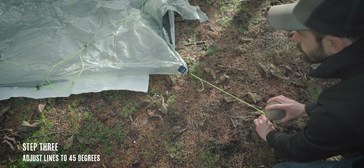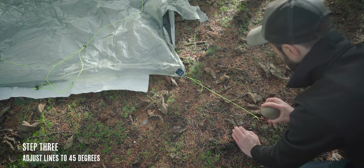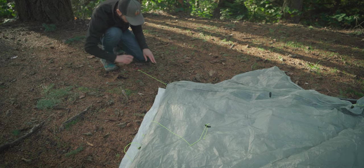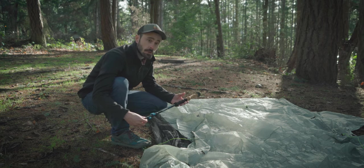Now that I have the four corners of my shelter staked out, I'm going to take a minute to go back around and readjust the stakes to make sure that all of the corners have lines coming out at 45 degrees. This is the step that's going to make or break your pitch, so you really want to make sure you have a nice rectangular footprint to work with so that the rest of your setup goes smoothly.